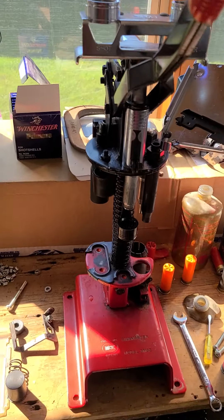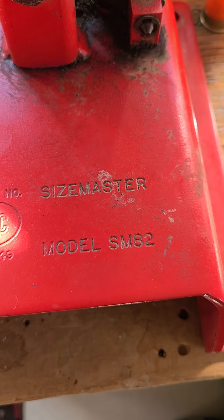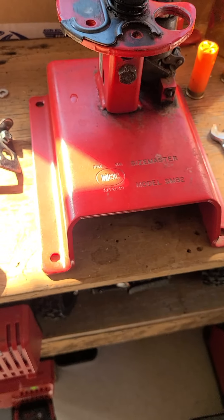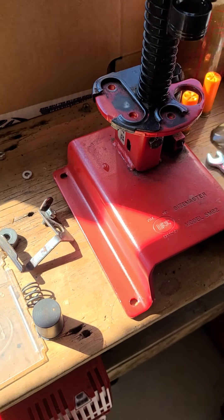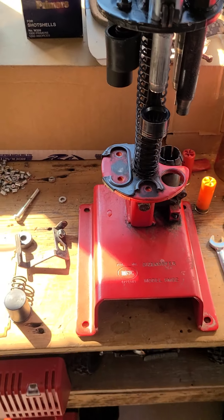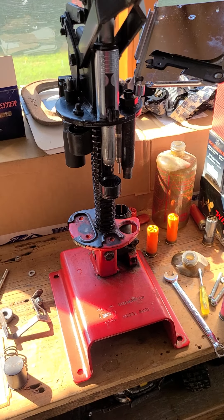Over the weekend I picked up a used Mech Sizemaster. Just got it mostly cleaned up — couldn't really get into there very well. This thing was so caked with dust it was ridiculous. Been sitting for a while. We got stuff just laying out and drying. I've never reloaded shotgun before, so like I said, new adventure.